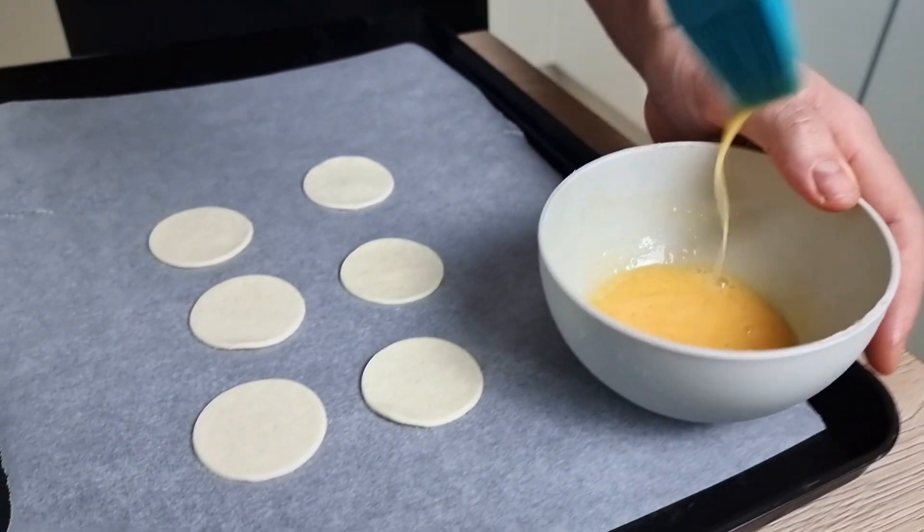The first canapé is made from rice paper with Parma ham, cornichons, and a few salad leaves. This is actually my favorite one, so I totally recommend you try it — it's super simple but tastes delicious.